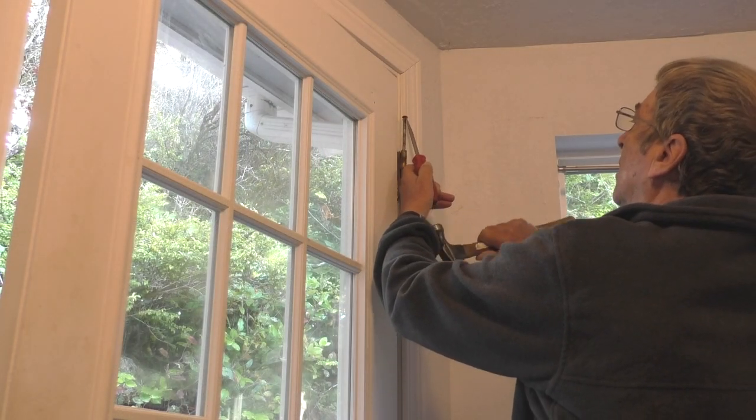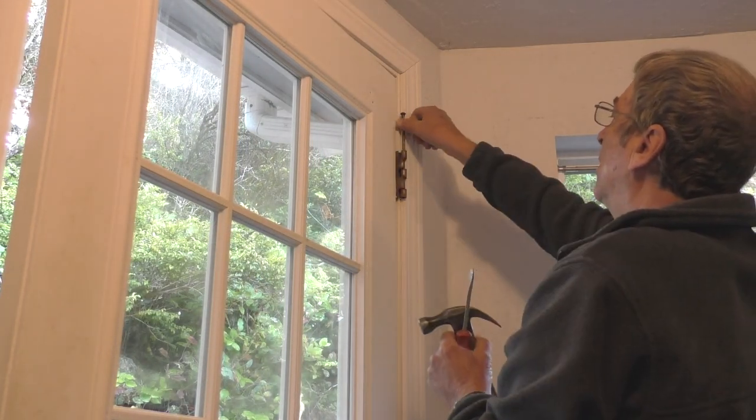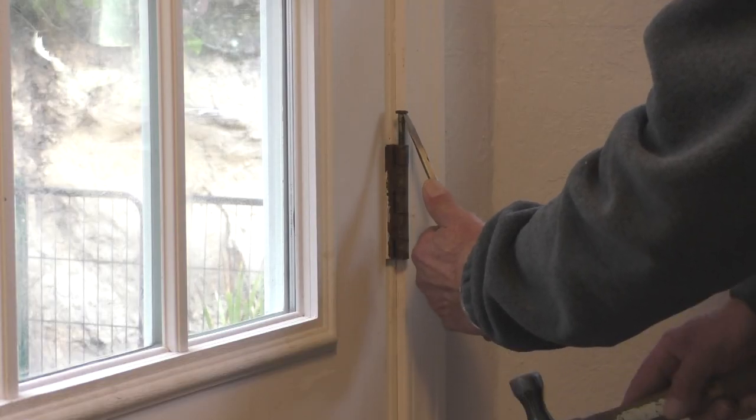To begin, I'll remove the hinge pins from the door, then I'll take the door outside and place it on sawhorses.